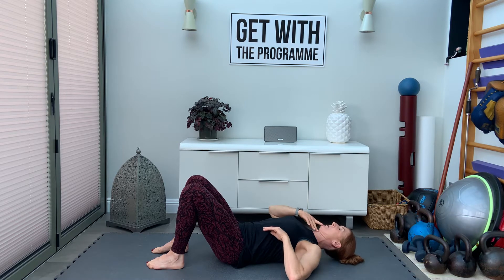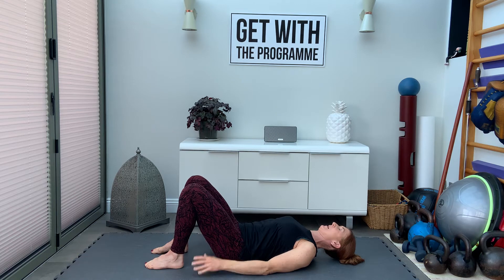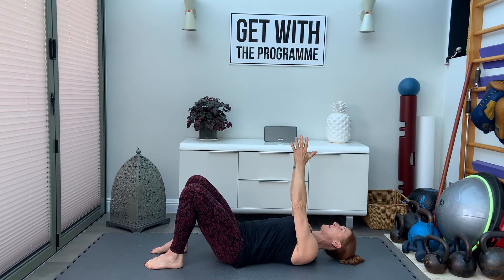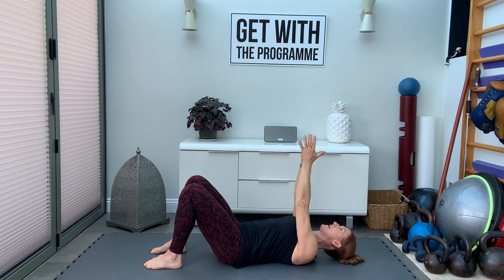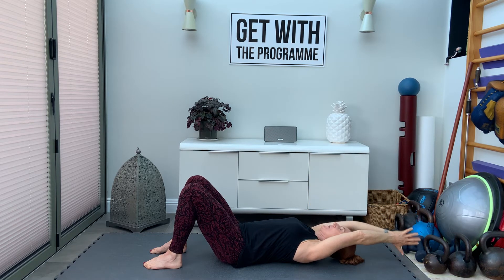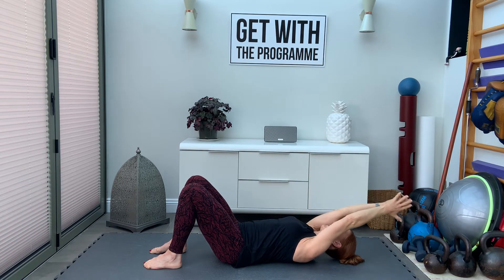Try and tuck the chin in a bit. If you need a head support, put one there. Lift the arms over the chest, palms together, thumbs pointing back, shoulder blades pulled back into the floor. Exhale as you take the arms behind you and see if you can touch the floor with the thumb.